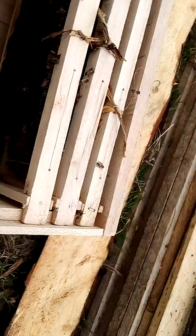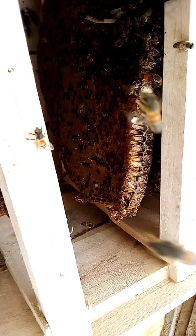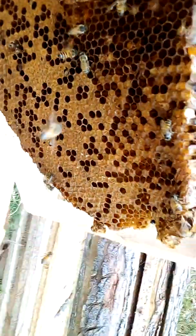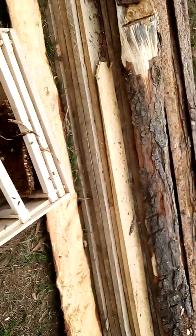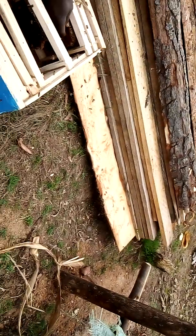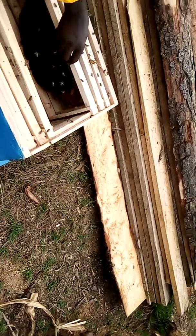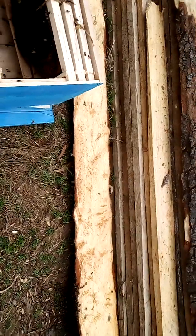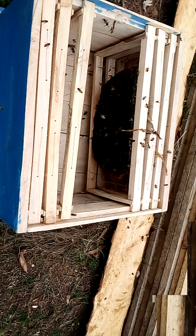We have already attached these honeycombs with brood. This brood will help the bees to stay inside this box. Next we are going to catch the swarm that is under this timber and transfer it into this bee house.